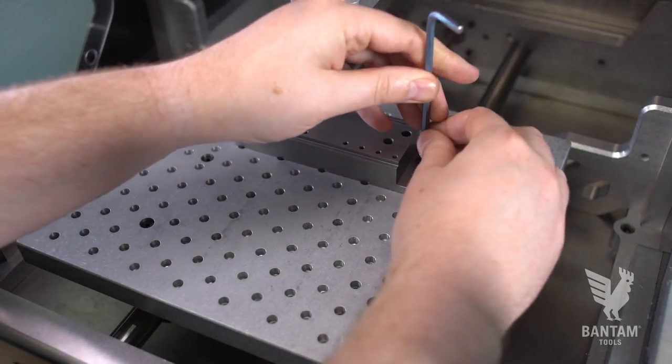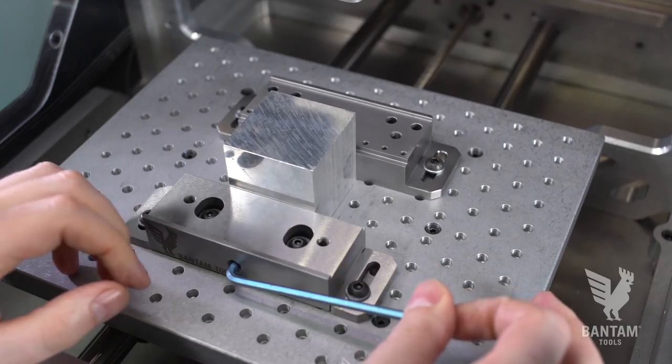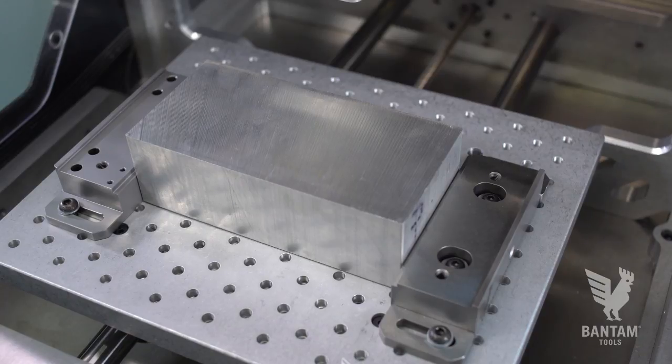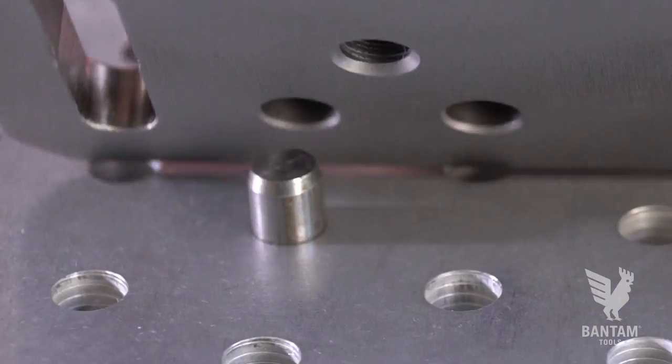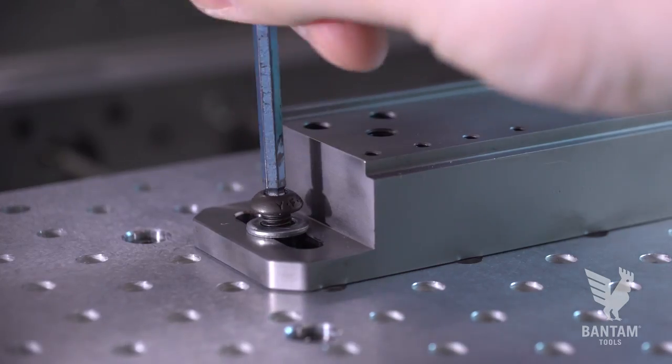If you're using the Bantam Tools Desktop CNC Fixturing Palette, simply screw the stationary jaw into place with the provided screws. It's designed to go in either the X or Y direction. If you're using dowel pins, put those down first, then set the stationary jaw into place and screw it down.